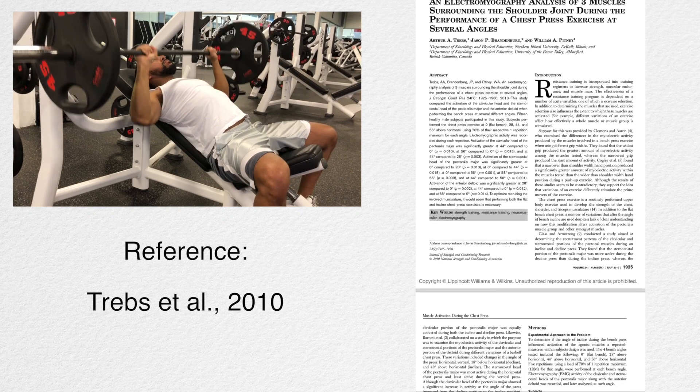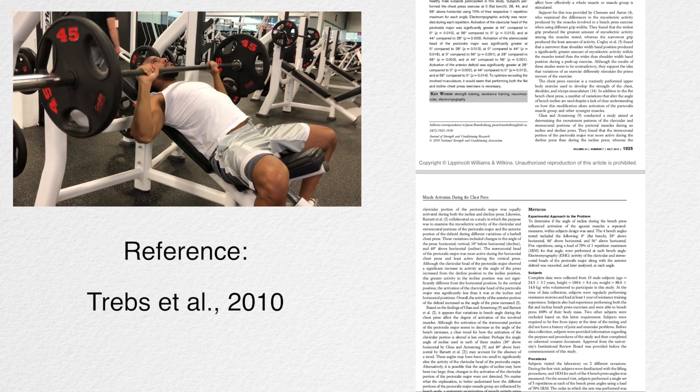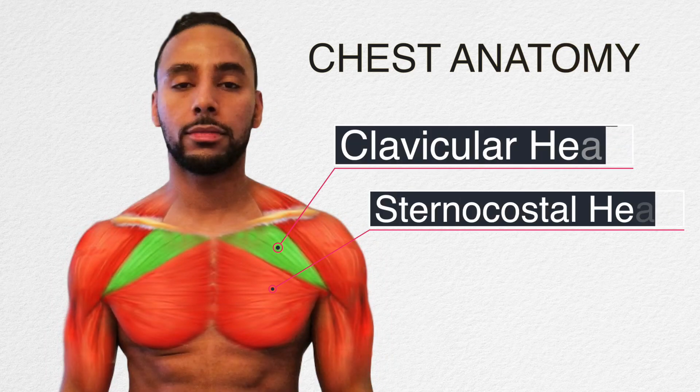Before we get into the research on upper chest exercises, let's quickly talk about the anatomy of the chest. The clavicular head, which is your upper chest shown here in green, originates from the clavicle — the collarbone — and runs to the humerus, which is the long bone in your upper arm. This green portion is what we're going to focus on.